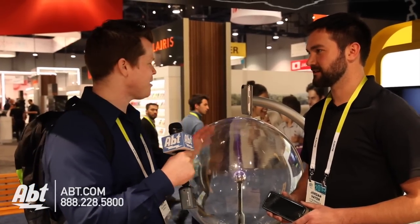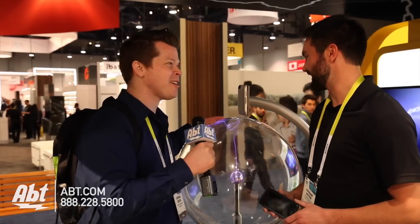Hi, it's Josh from Apt at CES 2015, hanging out over here with Jordan at OtterBox. They've got the cases that you all know and love that really protect you from drops, but they're going into a different business now here. What's this giant ball of electricity, Jordan?